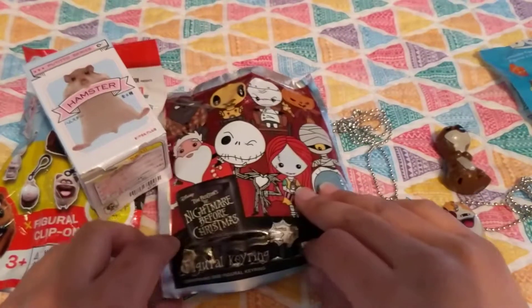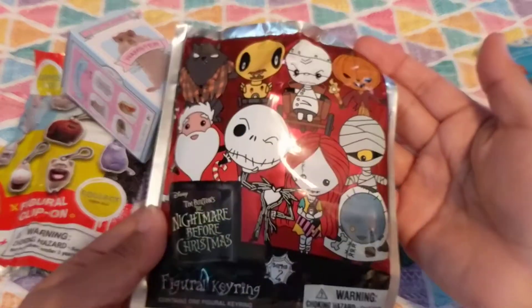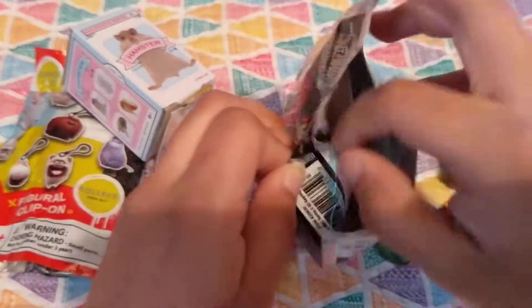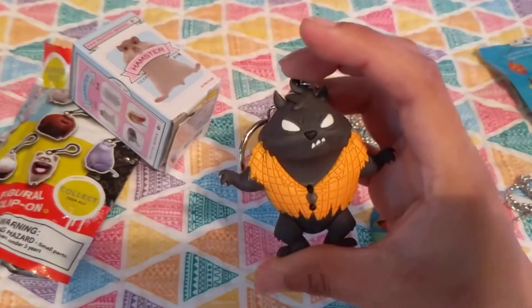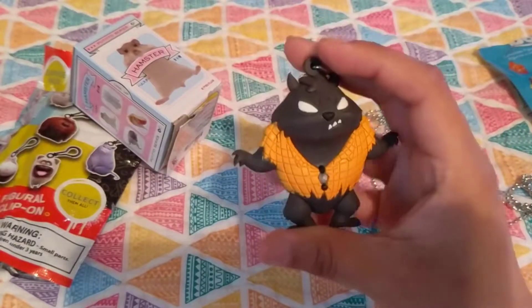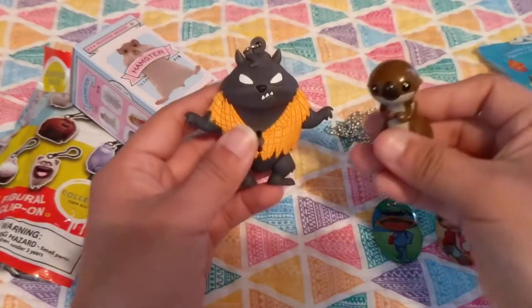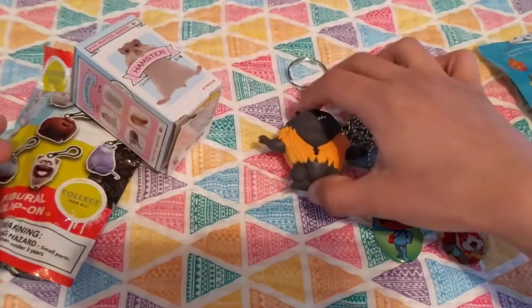Let's go ahead and open up the Nightmare Before Christmas figure ring. These are the ones that you can collect on the front right here, and I was hoping to get the pumpkin king. Let's see. Oh no! I got the little werewolf one — he's right here on the top. He's still very adorable, and these are really big. It's kind of heavy. And these are not quite as tough of plastic as the little otter — they're a little squishy, but not very much.